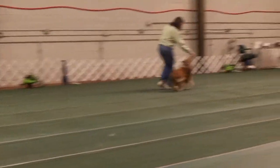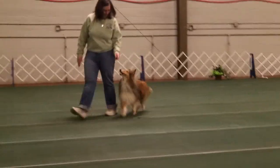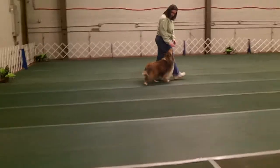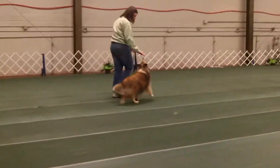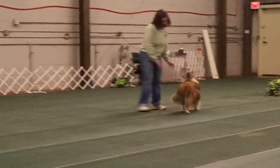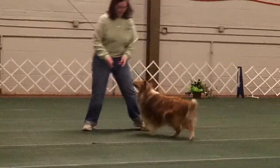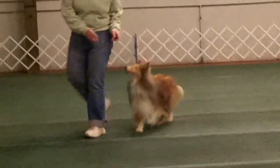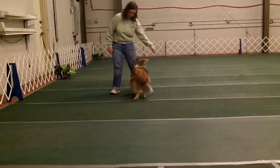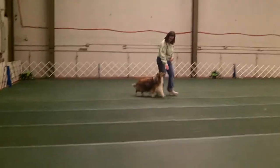If you have an obedience dog who has only ever heeled on your left, you have a dog who has muscles, tendons, ligaments, and joints trained to bend around your body to his right — and nerve pathways only trained to respond in that direction. You've got an uphill battle to help your dog learn to bend the other way. Your agility dogs are luckier because they've been working on both sides since the beginning.